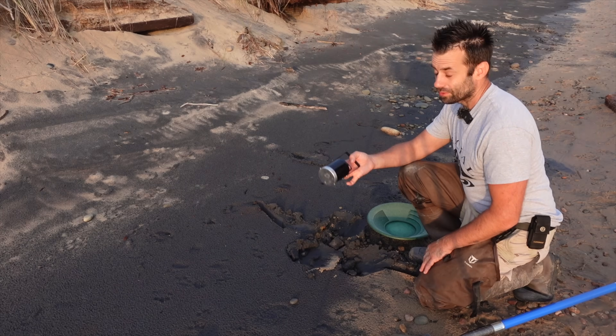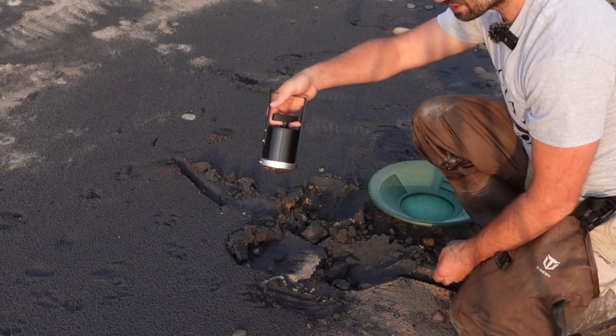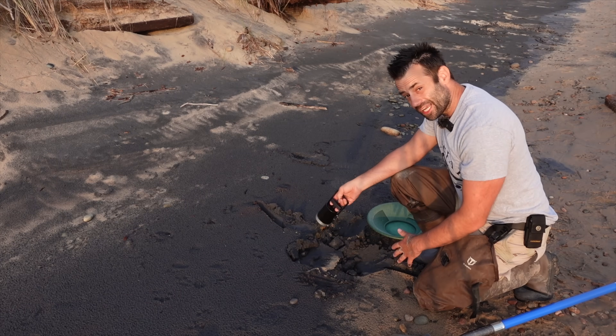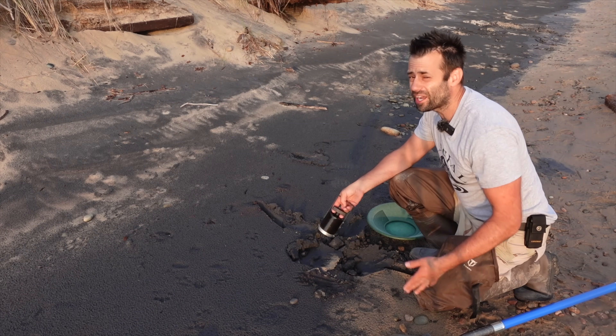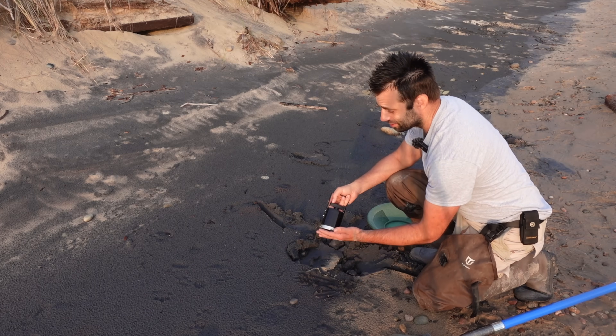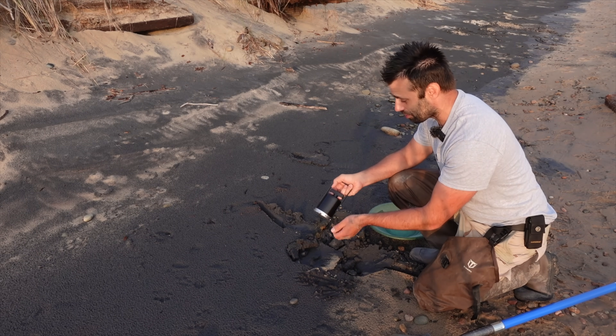So today we're going to use magnets. A lot of times miners will use a magnet like this where you can pick up the black sand, and there's a little trigger that lets it release. The sand has to be either completely dry or completely wet for this to work, because if you pick up the black sand when it's kind of clumpy you're just picking up the gold with it — you're not actually separating it.